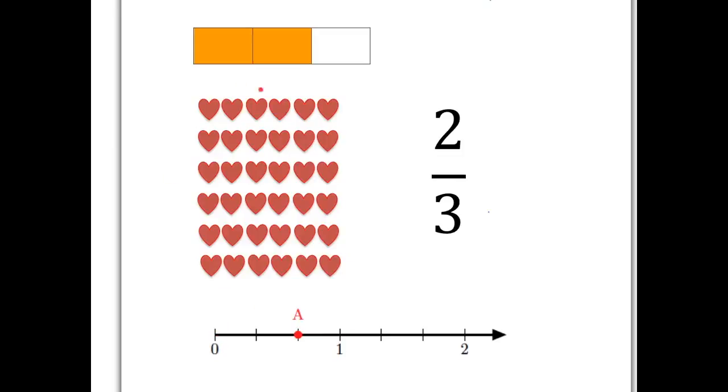If we take this group of hearts, we can see two-thirds there by doing what we always do. We divide into three absolutely equal parts, and then we choose to take two of those equal parts. So that group of hearts here is two-thirds of the whole lot of hearts.